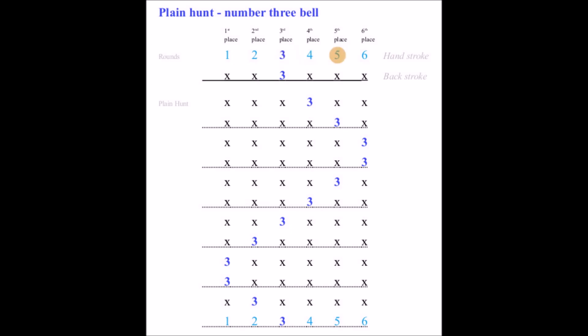1, 2, 3, 4, 5, 6. 1, 2, 3, 4, 5, 6. 1, 2, 3, 4, 5, 6. 1, 2, 3, 4, 5, 6. 1, 2, 3, 4, 5, 6.